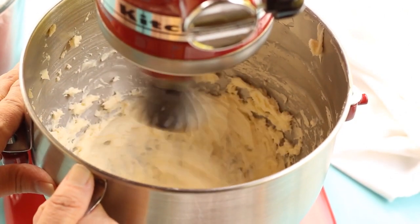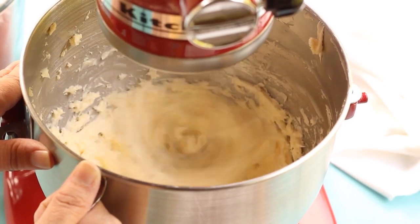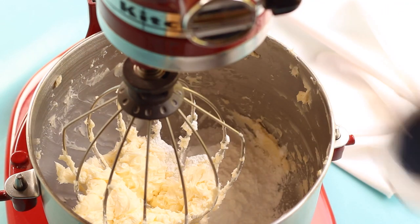We're going to begin with two sticks of softened unsalted butter. Just place it in the bowl of your KitchenAid mixer fitted with the whisk attachment and mix the butter for three to five minutes.